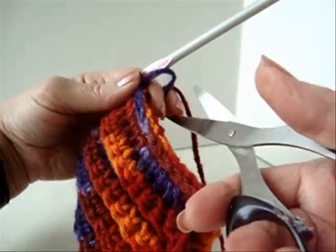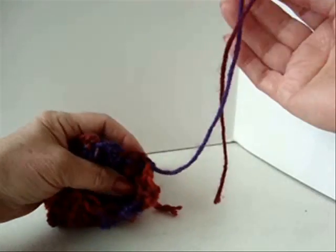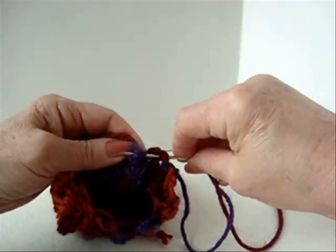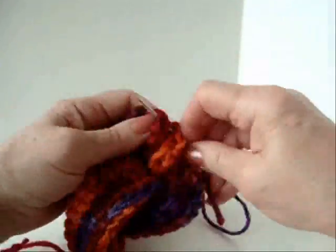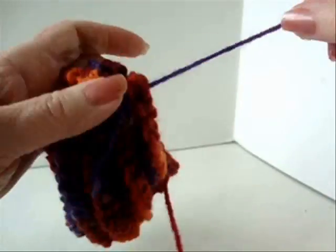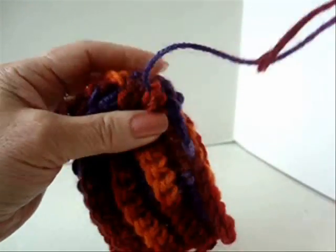Fasten off with approximately a 12 inch yarn end. Thread the yarn end into a needle, and weave it through the opening of this end of the tube. Pull to gather this tightly, and take a couple of stitches to secure it.